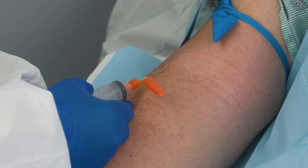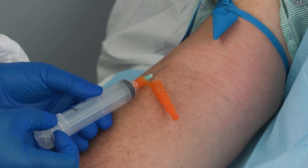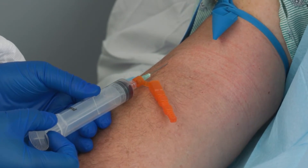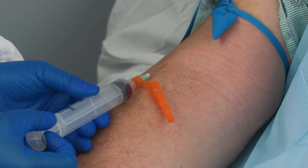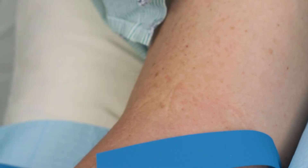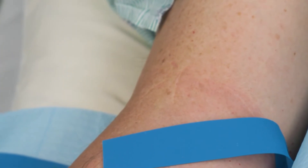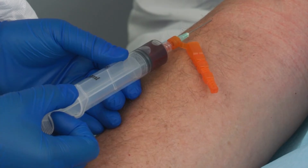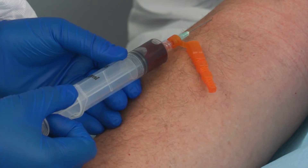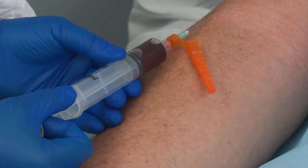Do not repalpate the prepared vein before inserting the needle. Enter the vein swiftly. Blood appearing in the blood collection tubing confirms a successful venipuncture. Release the tourniquet as soon as the blood starts to flow, and always if it has been in place for two minutes or more. For adult patients, always collect 20 milliliters of blood with a syringe. If additional tests are needed, a larger syringe will be required.